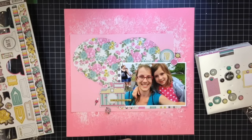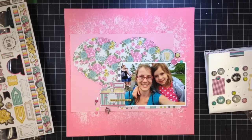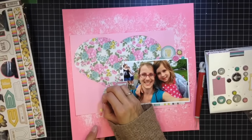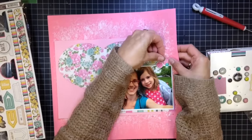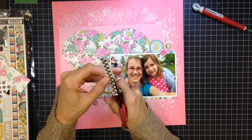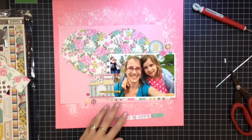Please subscribe to my YouTube channel and if you like my videos give me a thumbs up. Back to the layout — I'm going to use some brads from the collection and some enamel dots. The blue and yellow enamel dots were from my stash. What I do with enamel dots is take them out of the packaging and put them in a little container so they're all open and ready at my fingertips — I hate opening packages.